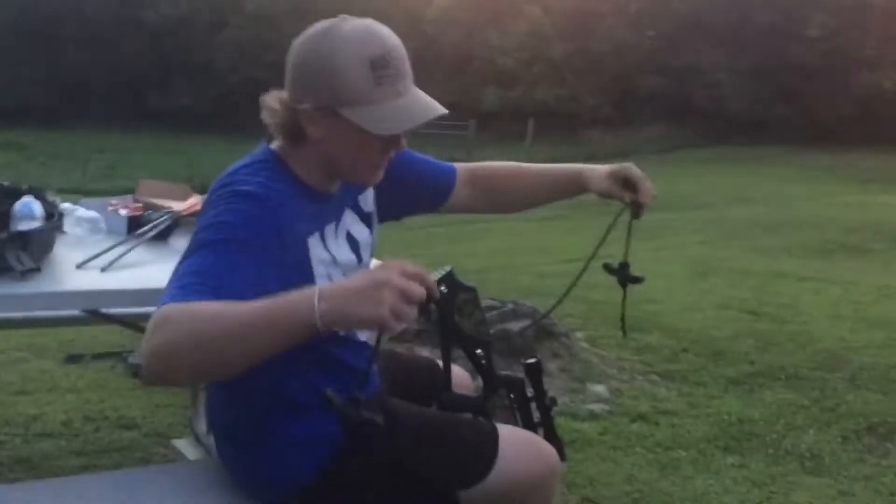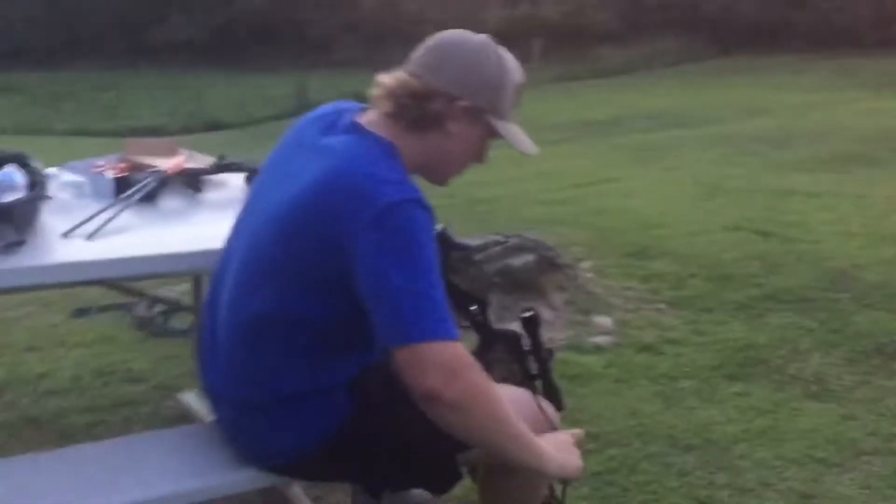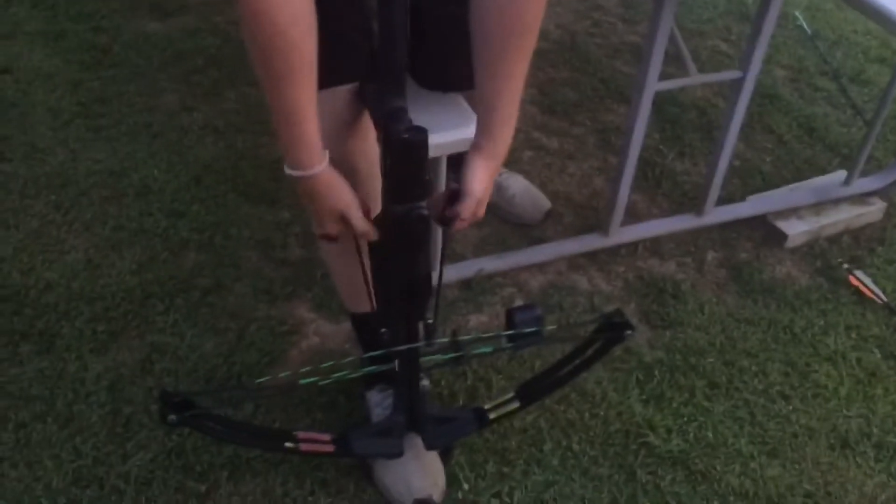So guys, it's a secret to easily pulling back your crossbows. You get these fancy little strings right here — let's get a close-up on that. You set them suckers right there and then you just pull.